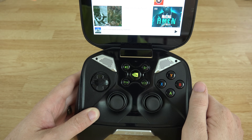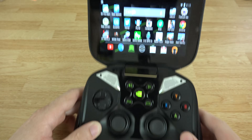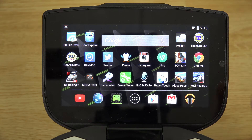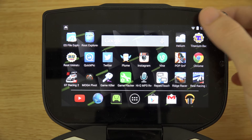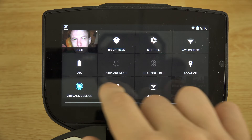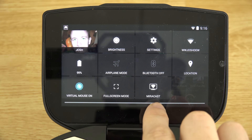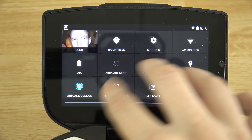The speakers on this thing are by far the loudest of any device I've ever used, so this is still a very good device. As you can see, things look a little different — the icons at the top are more of a white color, which is what KitKat should look like. When you drag down the notification shade you'll also see some new options like full screen mode and Miracast.